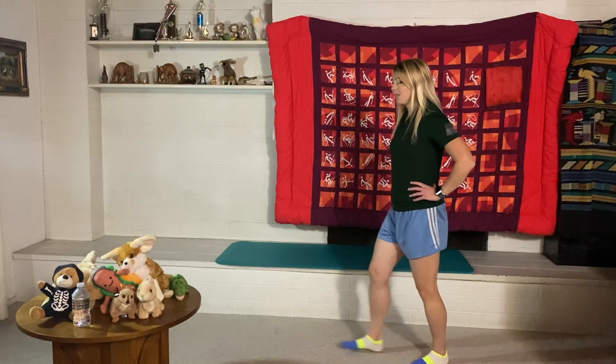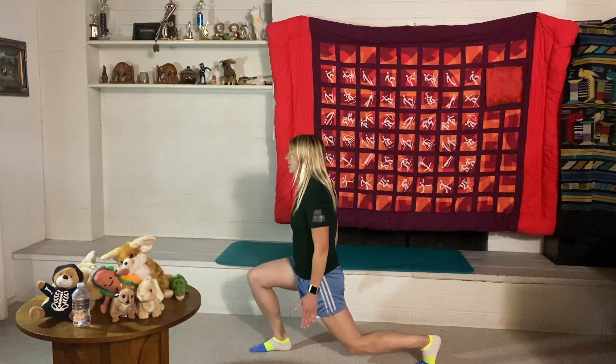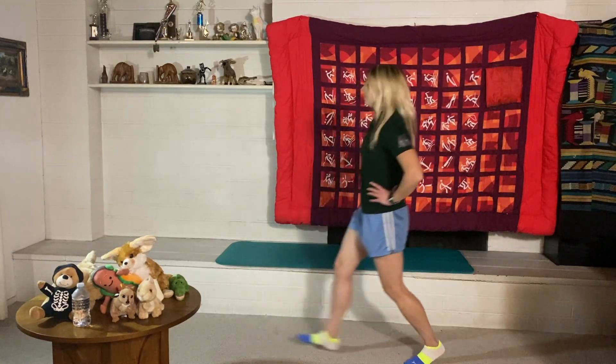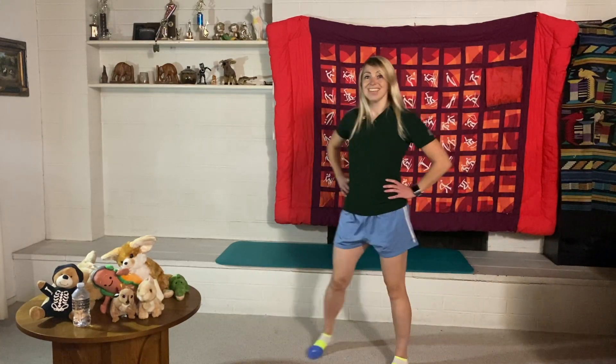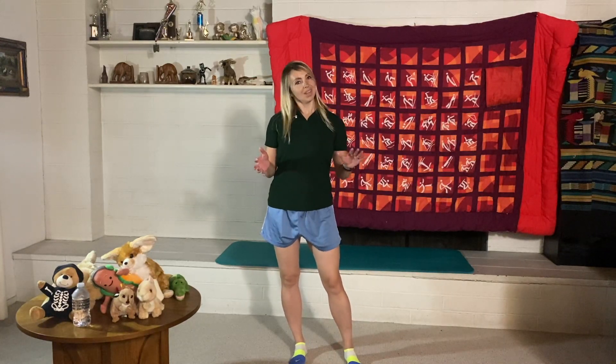Now we're going to do some lunges. You can have your hands on your hips or at your sides — it's a bit easier to balance with hands on hips. Let's do 10 of these. Ready, go! That really helps build our leg muscles.